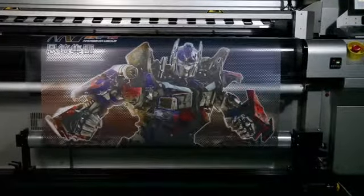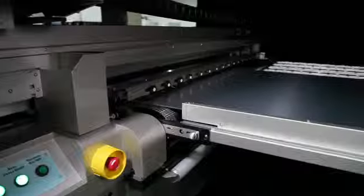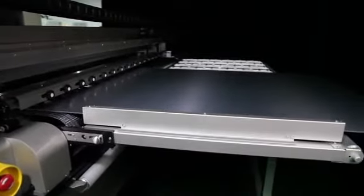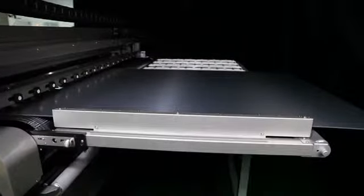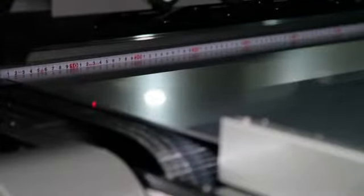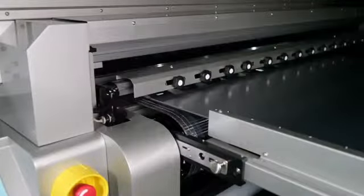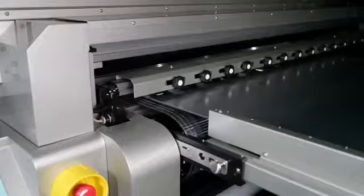When the need arises for rigid materials to be printed, the A-Jet Plus easily converts to a flatbed machine by attaching and moving into place front and rear material supports. The pneumatic gripper, used to secure materials for roll-to-roll printing, can also be utilized in flatbed printing by acting as an alignment bar. As with roll-to-roll printing, servo-driven rollers move the material to be printed along the vacuum bed.